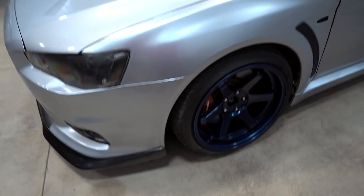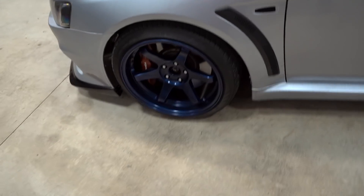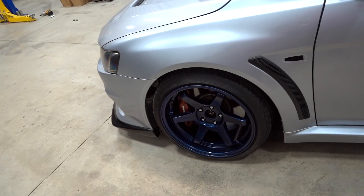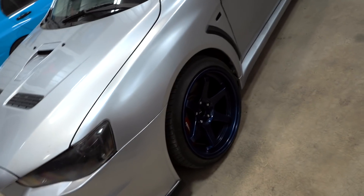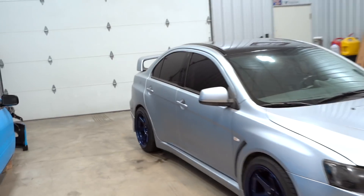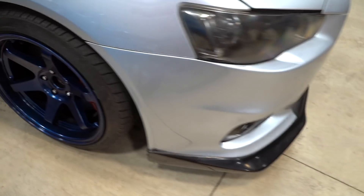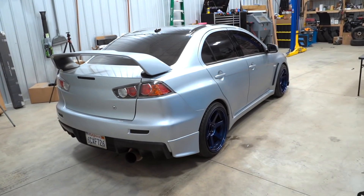Alright guys, here she is, all finished up. Wait — a little bit hard to see. I think it looks really, really good. I feel like something's throwing it off though. Obviously we're going to swap out those chrome lug nuts for some black ones — that's all I had at the shop that would fit. I do feel like something else is throwing it off — not sure if it's the red brakes behind the blue wheel or if it needs to be lower. Overall I think I really like it, but something needs to be changed. Maybe it's just the silver. I've never been the biggest fan of silver, but it's coming together. Let me know in the comment section below.